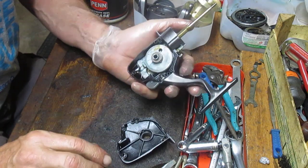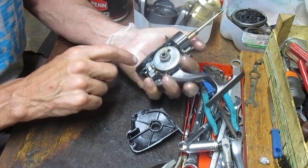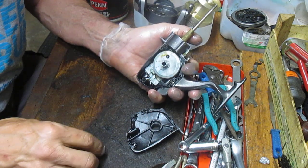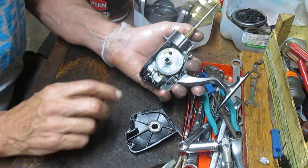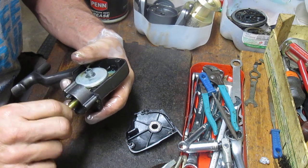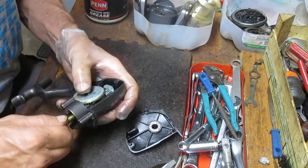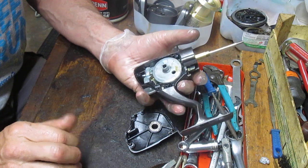Here's my first look at the construction of the reel. It has a ball bearing up top — it does say ball bearing drive — and a brass bushing underneath it. This is a moderately priced reel. I've seen some South Bend reels that had a plastic bushing there, so brass is always a better situation than plastic — a good sign here.